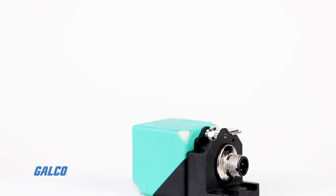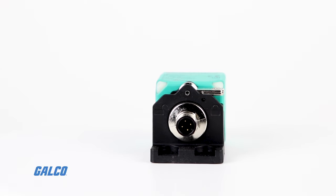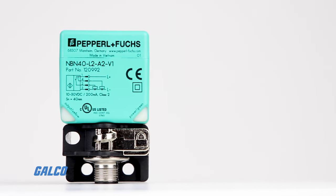Pepperl+Fuchs offers innovative, high-quality inductive sensors designed to provide accurate, non-contact detection of metallic objects in machinery and automation processes.